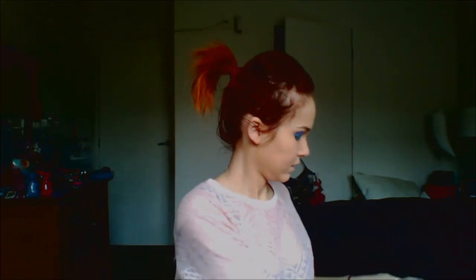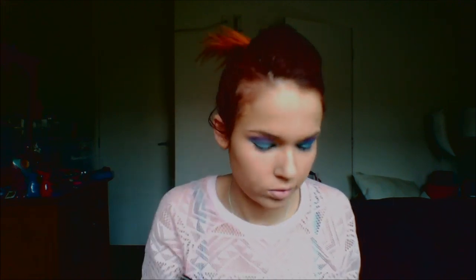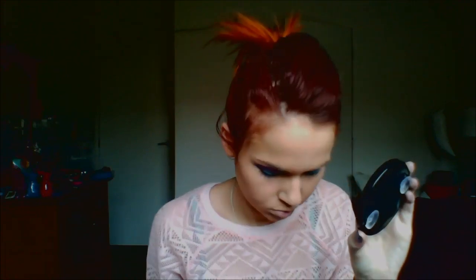Next I used the Maybelline Eye Studio in the compact Pink Punch, and I used the pinkest shade in the compact. I applied that in between the purple and the blue to help blend them together, and then applied it just above the purple to kind of blend it out and soften it up a bit.